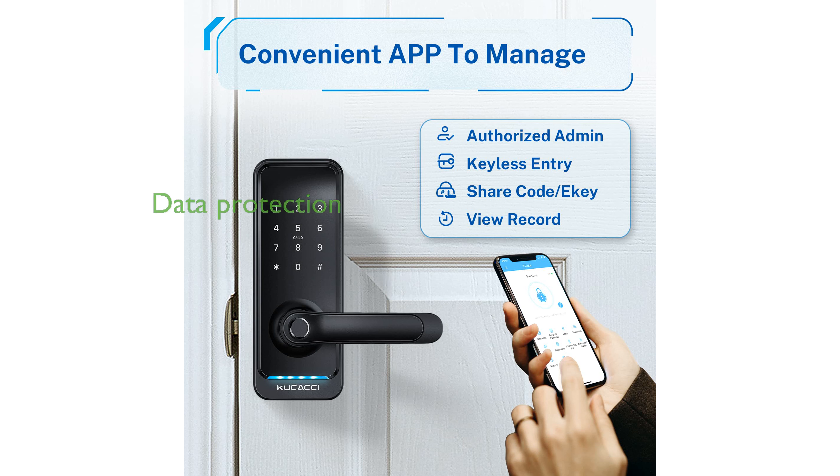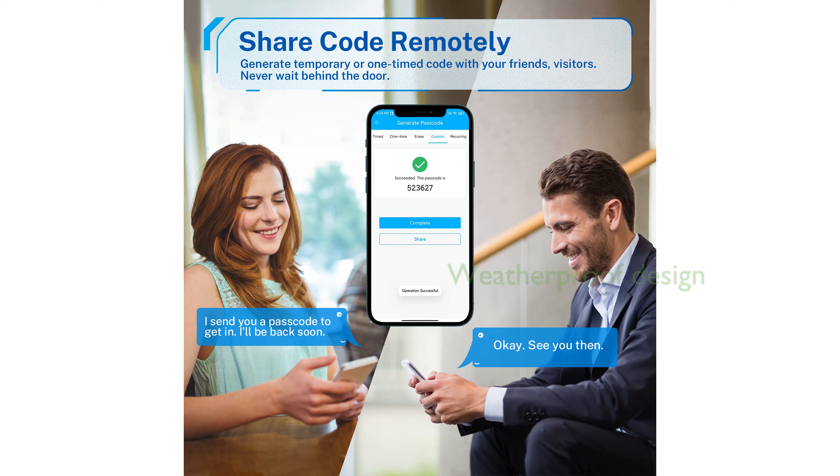The lock ensures high data protection with AES-256 encryption, making it a secure option for safeguarding your home. Built to withstand harsh weather conditions, the Kukachi Smart Door Lock is IP66 weatherproof and operates efficiently between negative 20 degrees Fahrenheit and 122 degrees Fahrenheit.